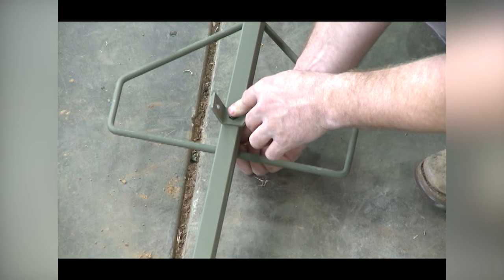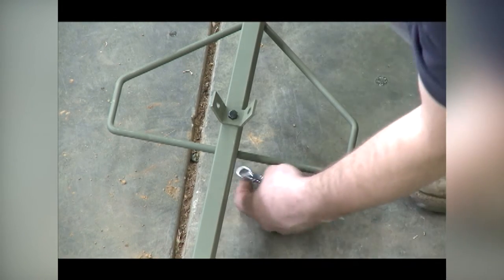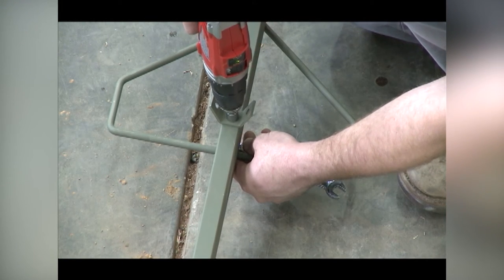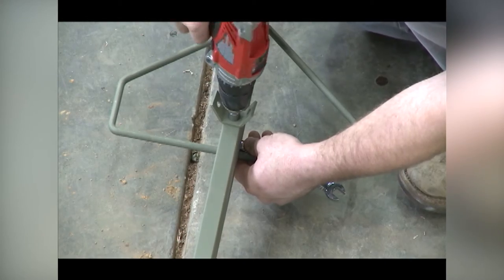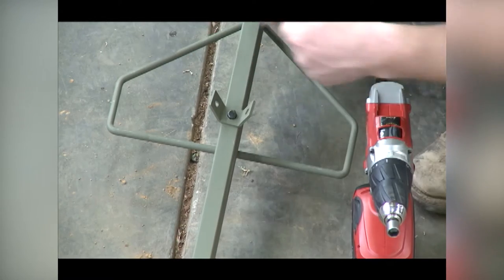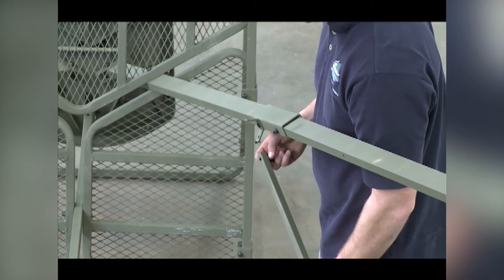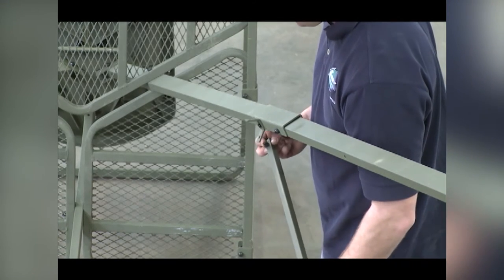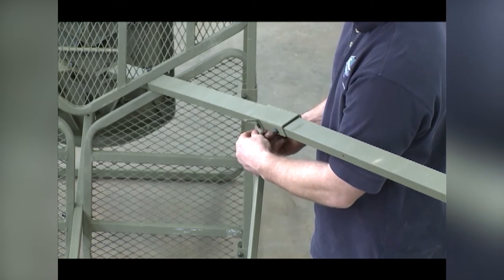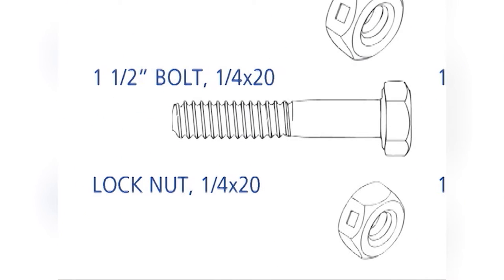As before, the bracket should run horizontal to the ground when the tripod is standing up. You must run this bolt from the inside out so that the head of the bolt is sitting on the bracket when tight. Repeat for the other two ladder assemblies as shown. Use one two-and-three-quarter-inch bolt and lock nut to secure each bracket. The six cross braces will attach next. Start by positioning one cross brace — this brace will bolt to the outside of the two brackets as shown. Use one one-and-a-half-inch bolt and lock nut at each bracket to secure the brace.